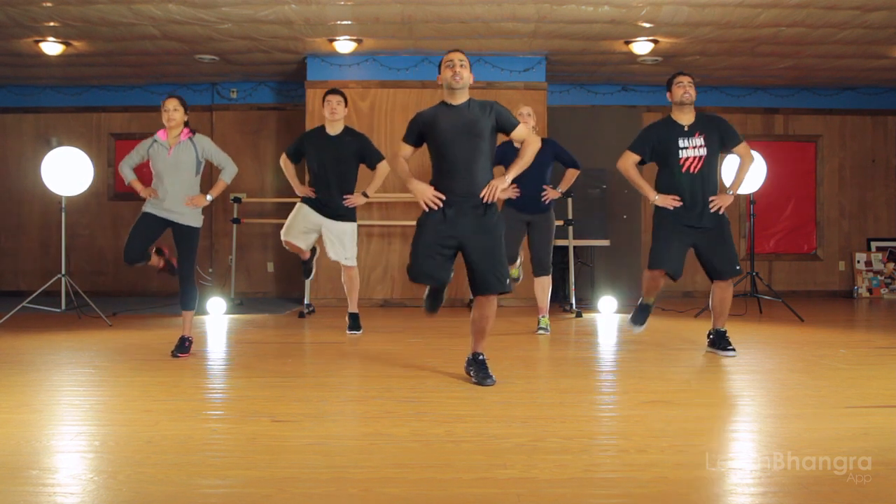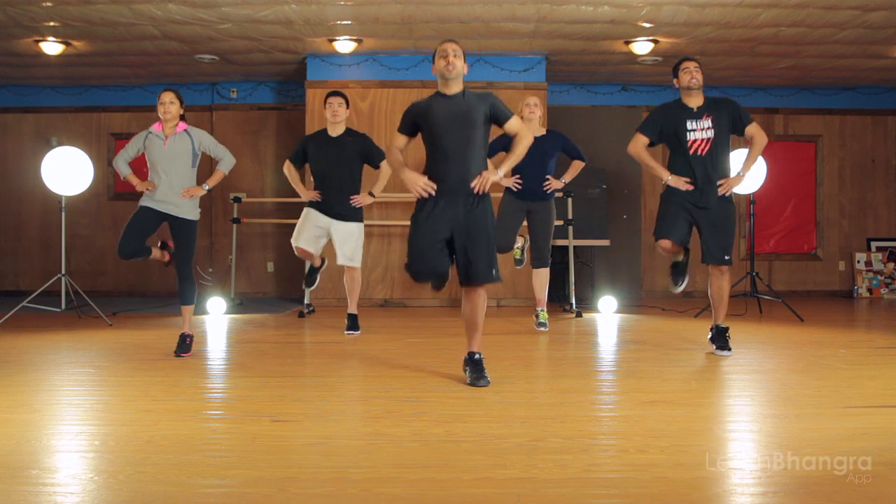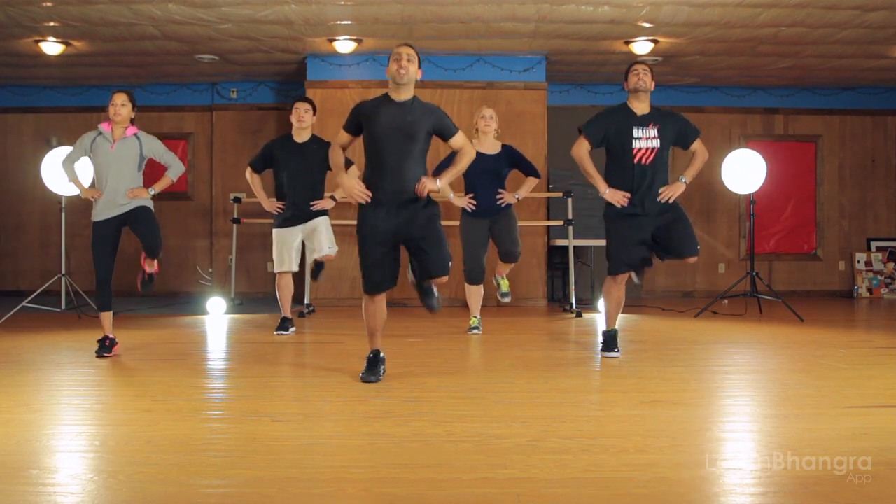One, two, three, four, five, six, seven and eight — stop! Great job, that was easy enough. Now let's get our arms in there.